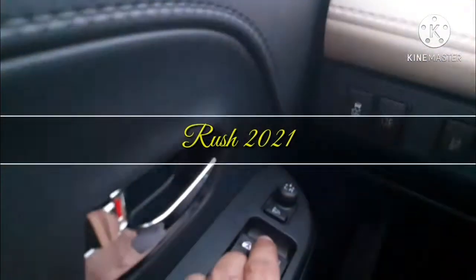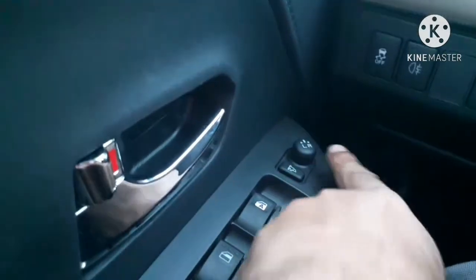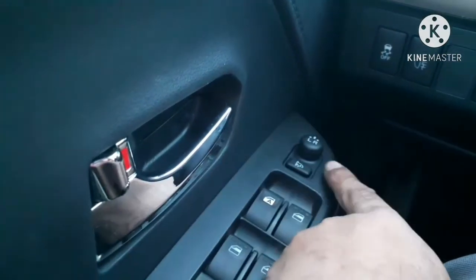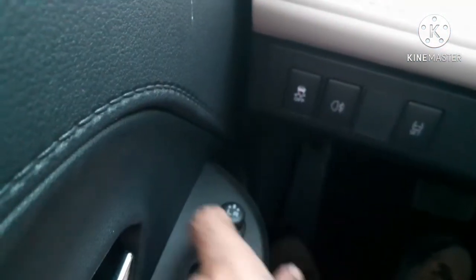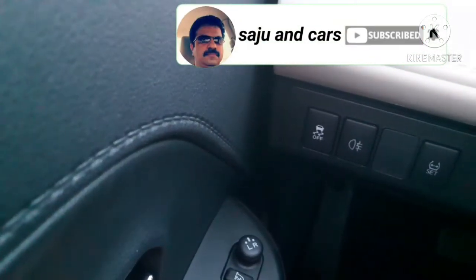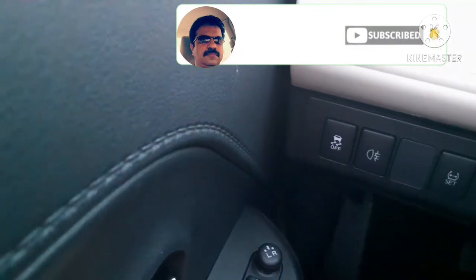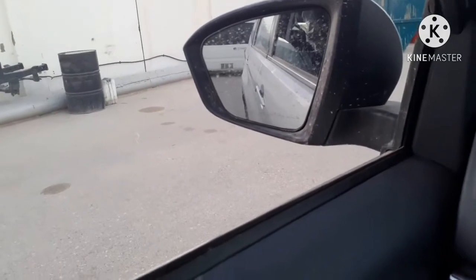The next one is the mirror position adjusting switch. You can see a round switch — there are two sides indicating left and right, labeled L and R. Just turn the switch to the left side, then push the switch in whichever direction you want to tilt the mirror glass. You can see the mirror glass tilting sideways or up and down.